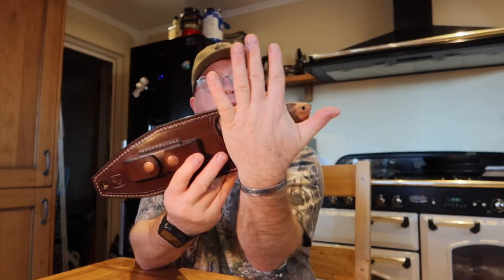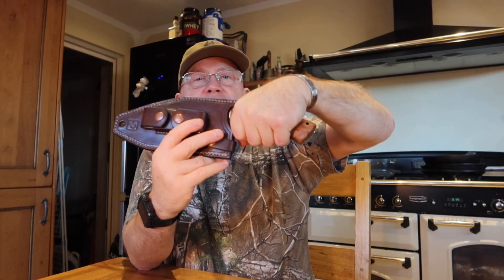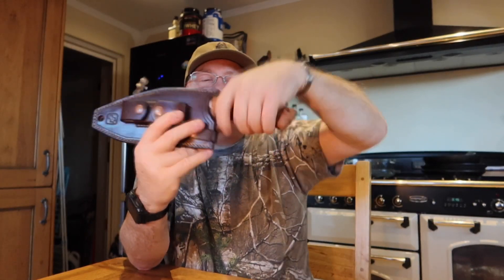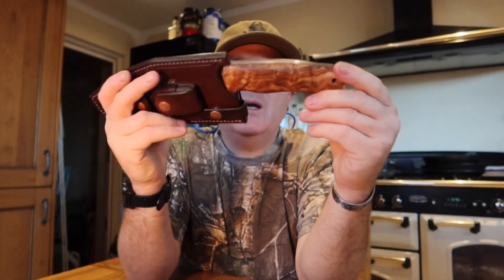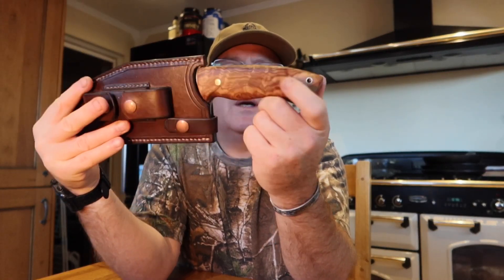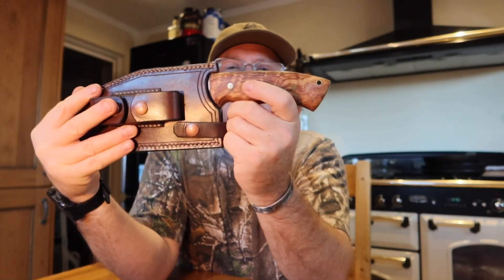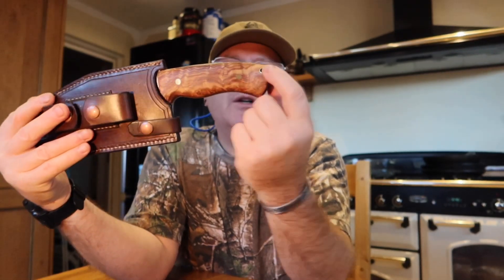The handle is nice and just over palm width — my palm width. I've got fair-sized hands for a short person. I take a size 9 or large glove, and my hand fits around it nicely on the palm swell of the knife. So it's quite a nice shaped knife. It's got red liners, two brass pins, two brass Loveless bolts holding it in place, and a lanyard tube.